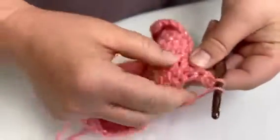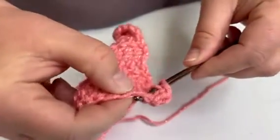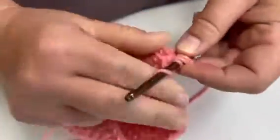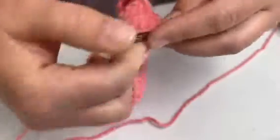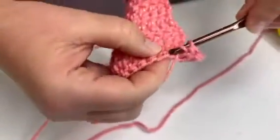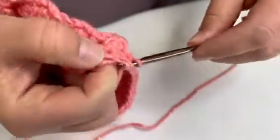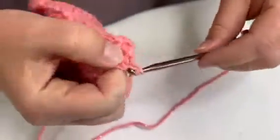So yarn over, through the top two of the stitch, yarn over and you go through two, yarn over again, and go through two more. We'll just do that all the way across: yarn over through two, yarn over through two.